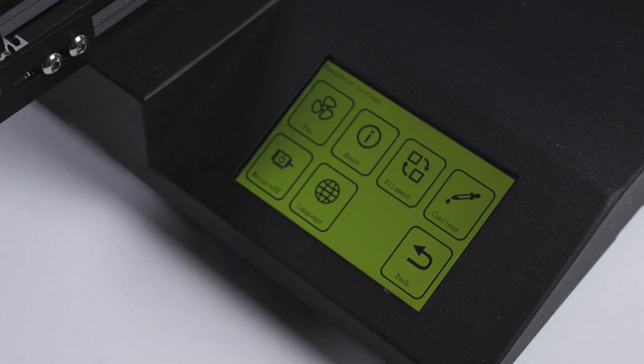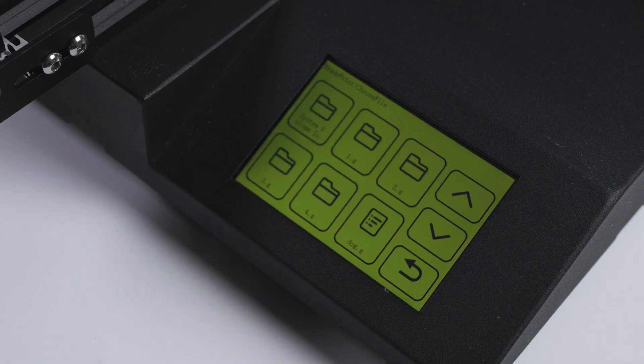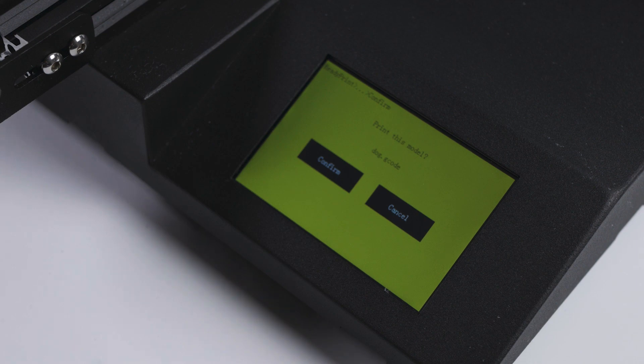Back on the main menu we find the print button. This will display any folders or STL files on the SD card and can be navigated with the up and down arrows.